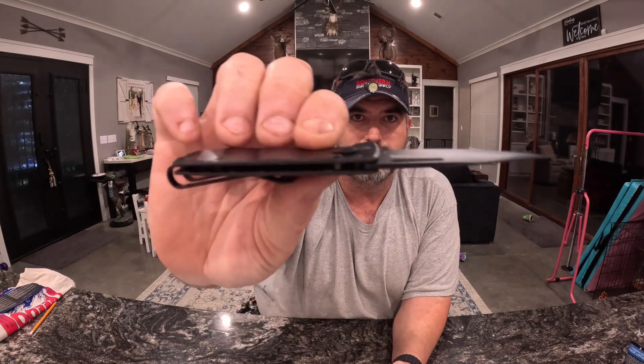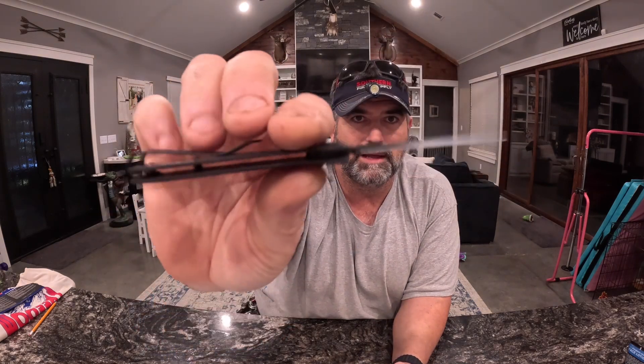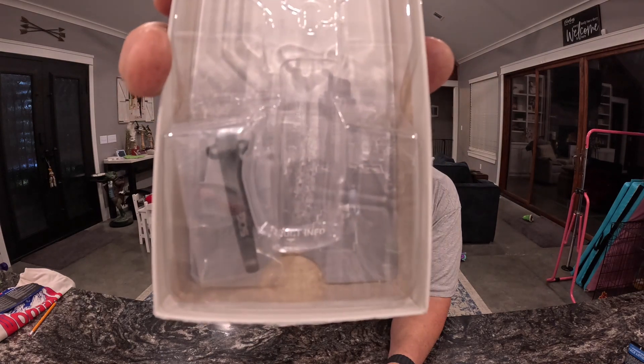Very awesome little knife. It's super thin and super lightweight — perfect for just carrying around on the weekend. Nothing gets in the way. It does have a very large clip here, which they're calling a money clip. But they did send a minimalist clip as well in the package, so you can swap that out.